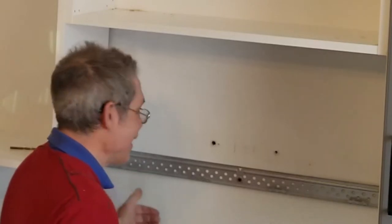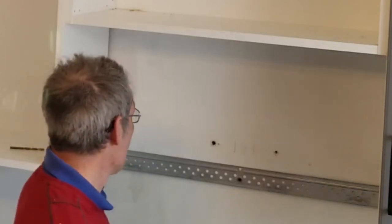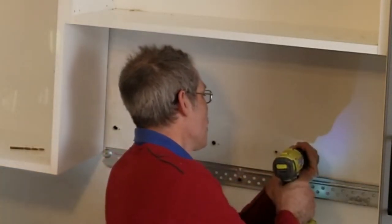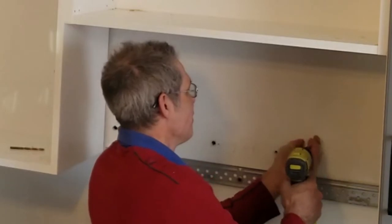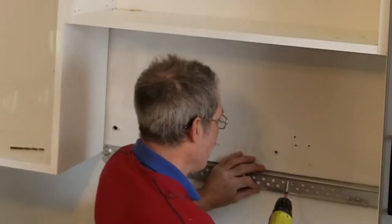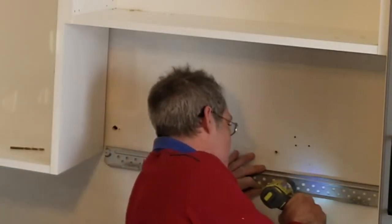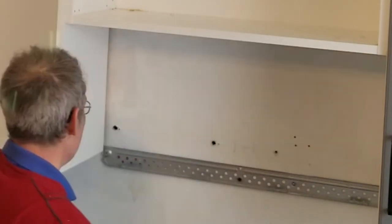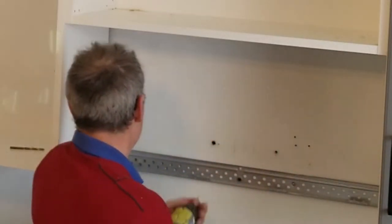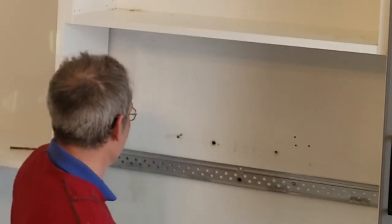According to the instructions, they want at least one screw into a stud. So find a stud. The best way I find a stud is to go with a screw and just poke along here until I find one — not there... and I'm basically going to poke along until I find a stud. That's pretty solid.